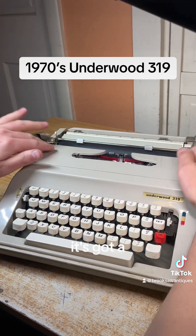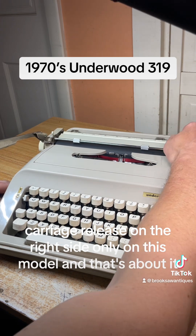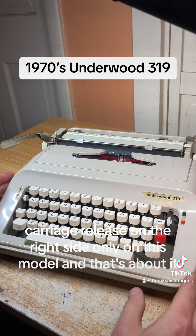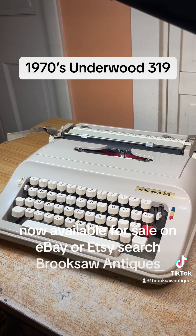It's got a carriage release on the right side only on this model, and that's about it. Now available for sale on eBay or Etsy — search Brooksaw Antiques.